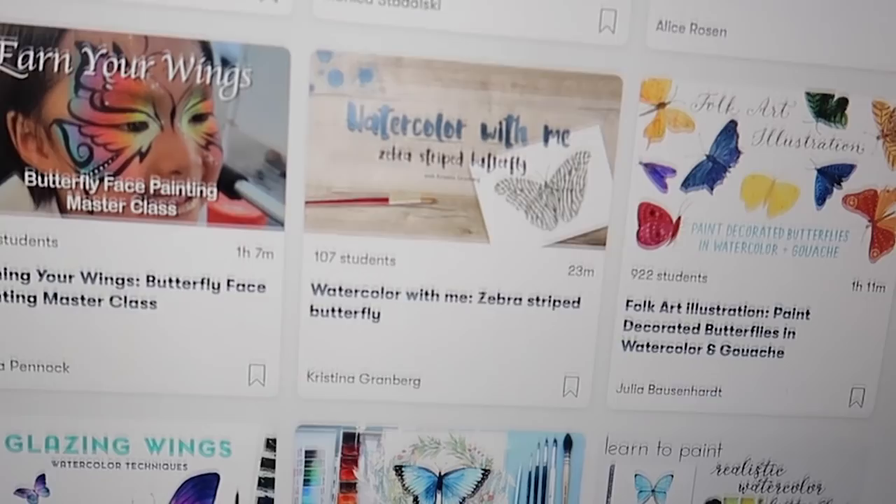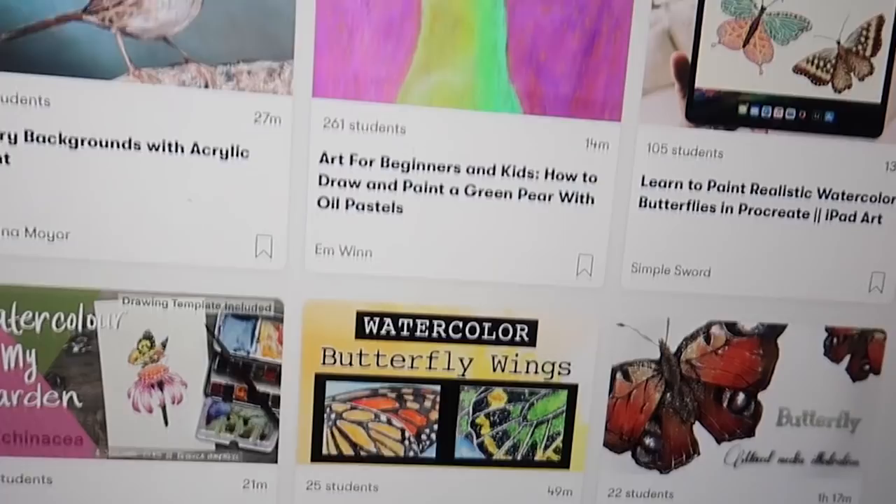Welcome to my channel. I want to thank Skillshare for sponsoring today's video. Skillshare is an online learning community committed to helping people pursue their passions by offering thousands of inspiring classes. I enjoy scrolling through their list of classes in the evenings and watching two or three while I unwind for the day.